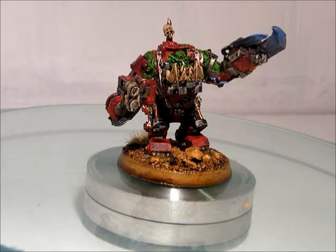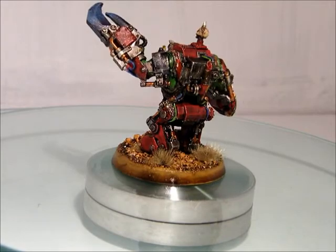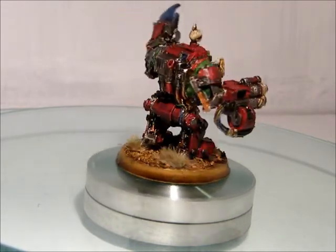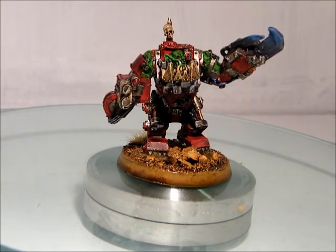Anyway, so this is pretty much it. I painted the colors in my army red-ish, did the electric power claw thing again since that's been working out rather well. I hate putting together metal models — I'm so glad they don't exist anymore.